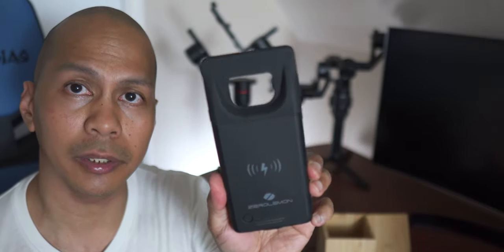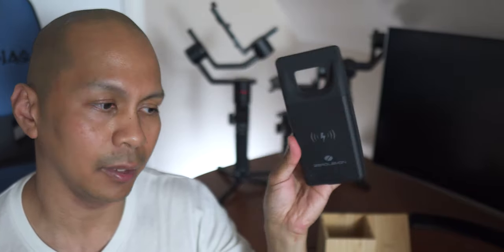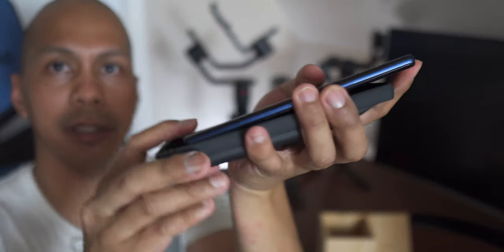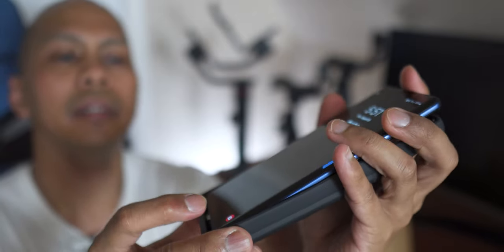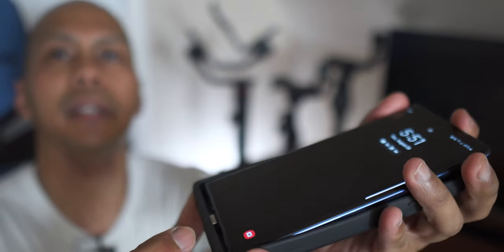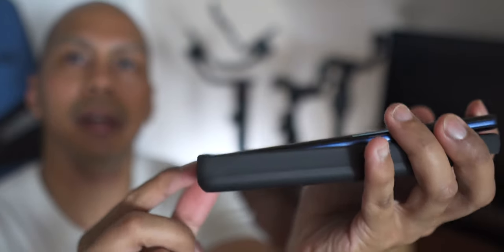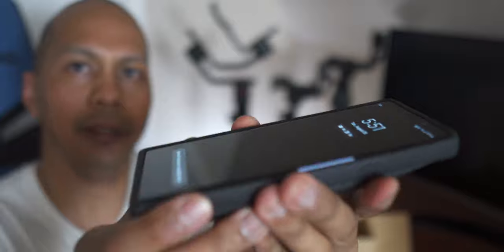I'll show you a demonstration of how this actually works when you charge it on a wireless charger dock. All you have to do is slide the Note 9 in from the top, make sure you push and align the connector, then push down the top portion — and that's pretty much it.